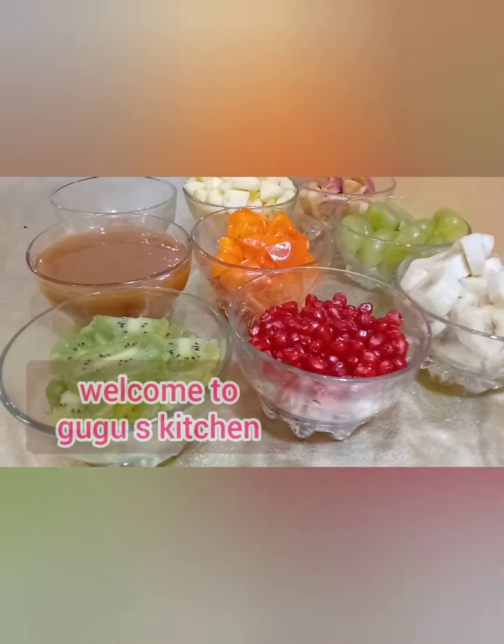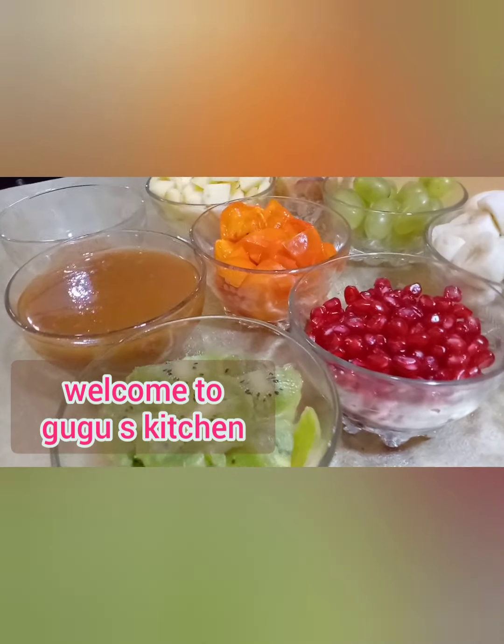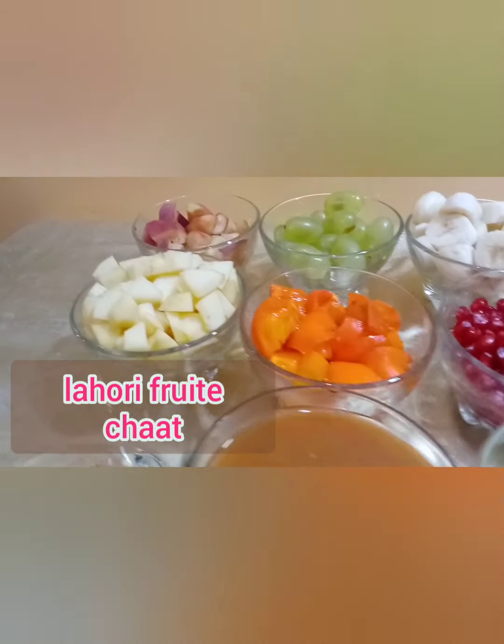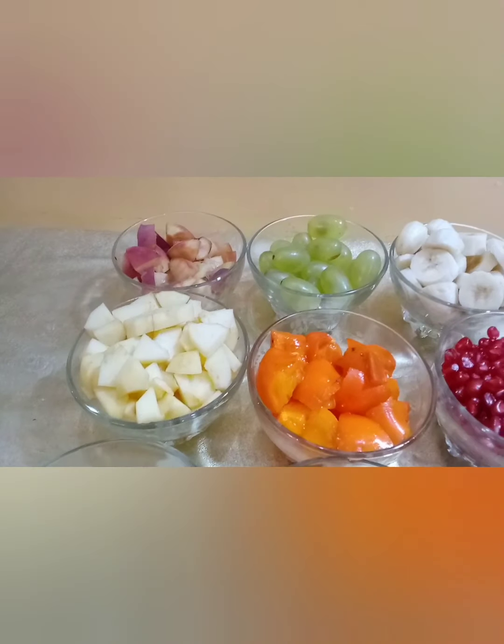Welcome to Gogo's Kitchen. Today we are going to make a Lahori fruit chaat, which is very tasty and easy recipe, and it is very fast to make.